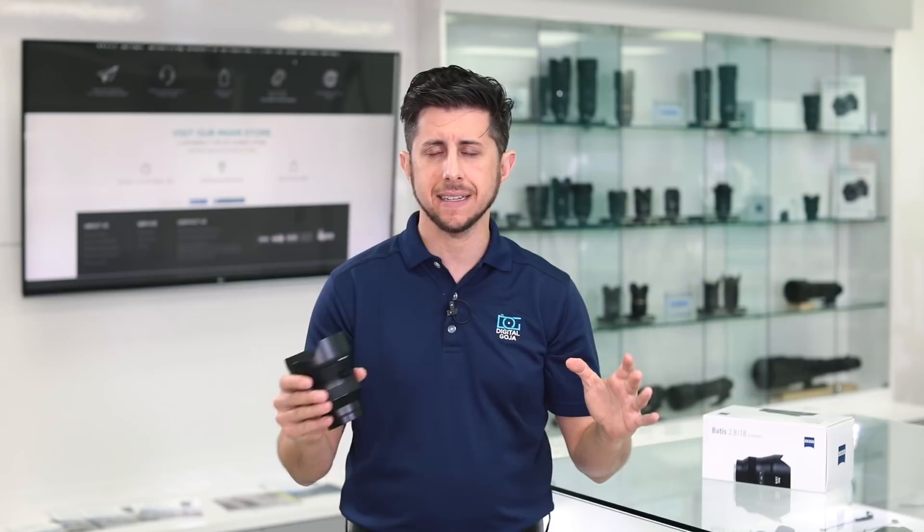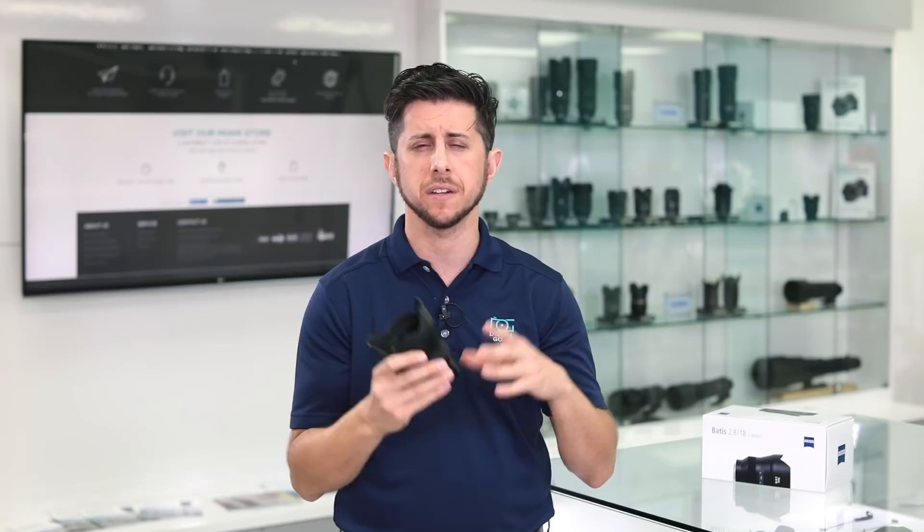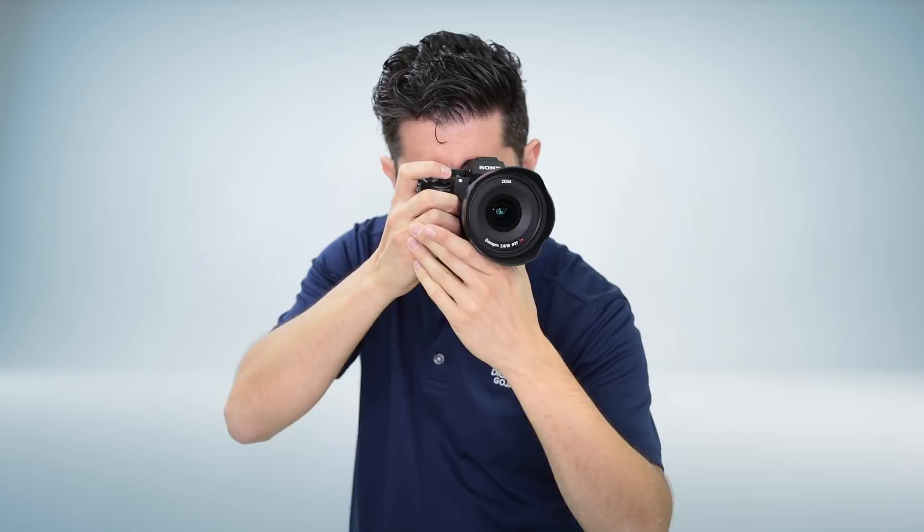When you think of Zeiss optics, you think of manual focus lenses. But the Batis line features a linear autofocus motor that's fully compatible with all the AF modes of your Sony mirrorless camera. Zeiss is taking a very minimalistic approach to the design of this lens — it's clean, sleek, and streamlined.